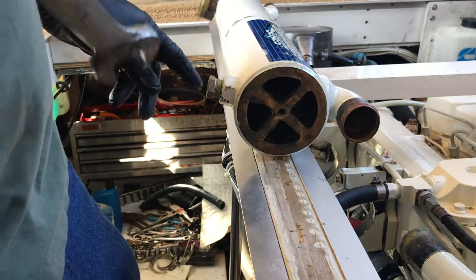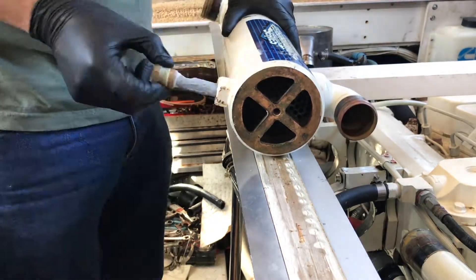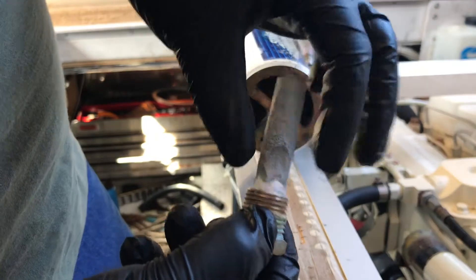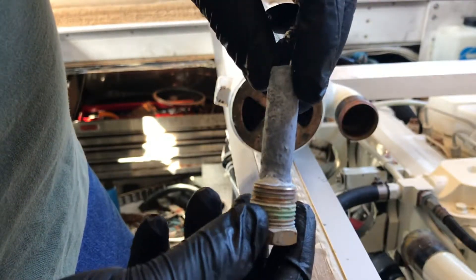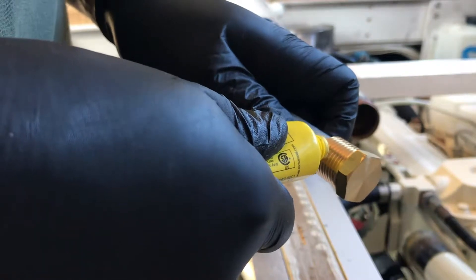We're going to remove this zinc — it's a 22 millimeter. You can see this old one has some life left, but it's a good time to replace it. We're going to put some thread sealant on the new one.